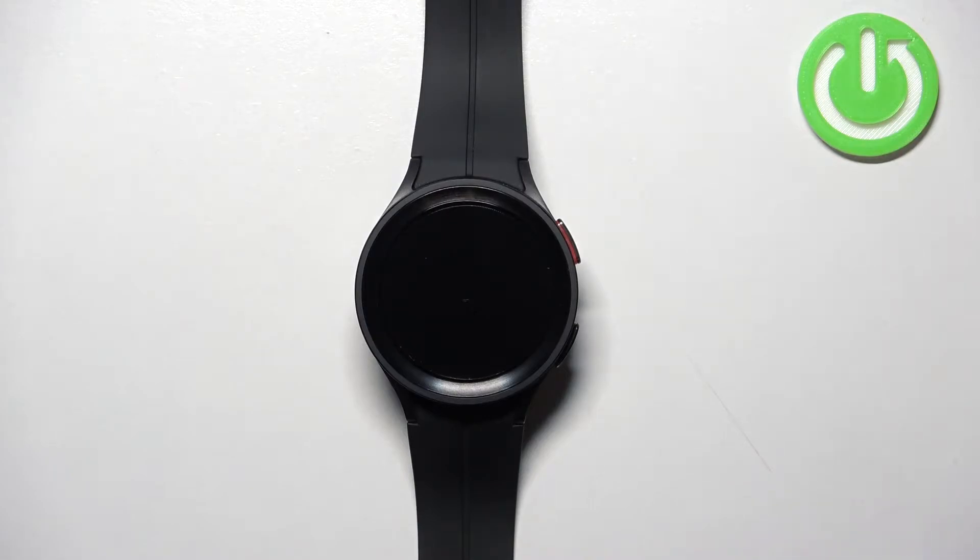Hello! In front of me I have the Samsung Galaxy Watch 5 Pro, and I'm going to show you how to adjust the screen brightness on this device.